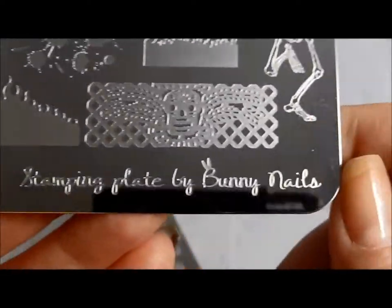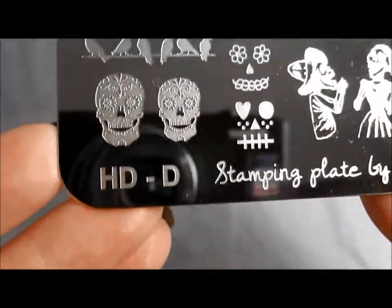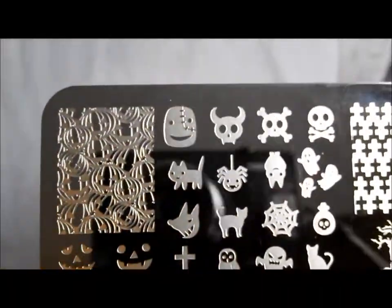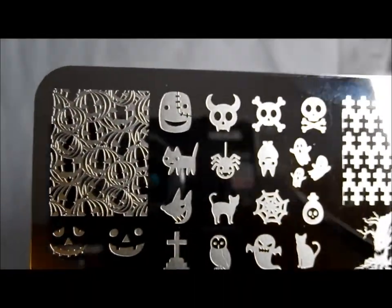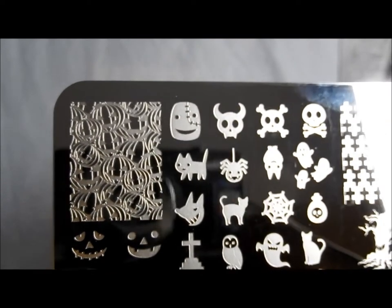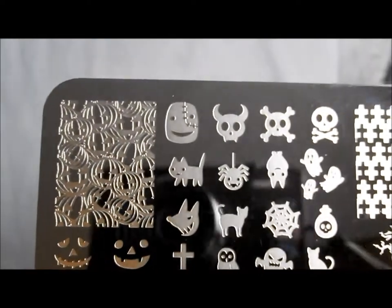That's HDC stamping plate from Bunny Nails. And now we're going to take a look at HDD stamping plate by Bunny Nails. You can buy each of these separately, but I'm showing them together because I want to get them up on the blog as quickly as possible so you can get them in time for Halloween.